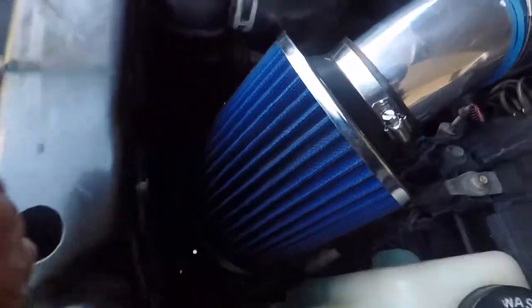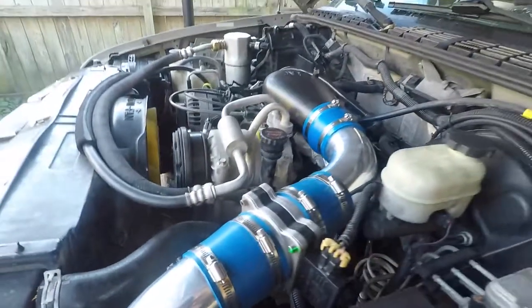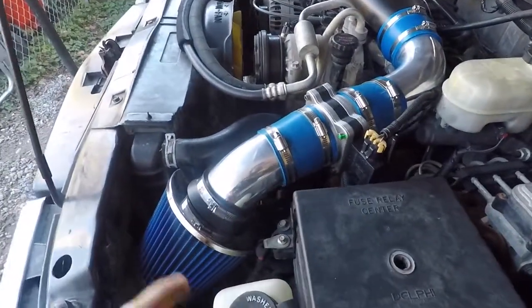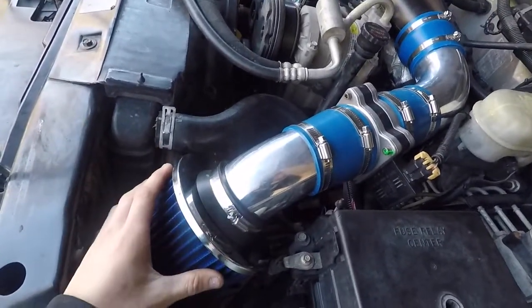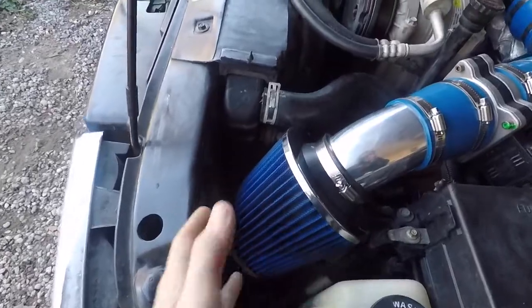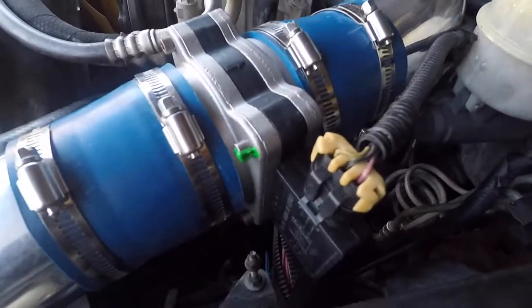The next thing was the filter. The filter looks pretty good and pretty detailed for the most part. I do not believe these are reusable — they say every 25,000 miles you replace these. I'm sure you can probably get a replacement for these.